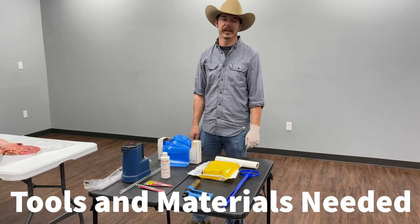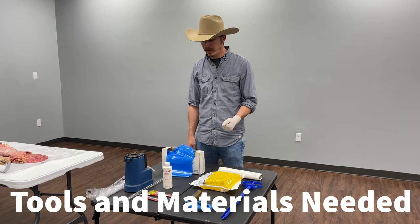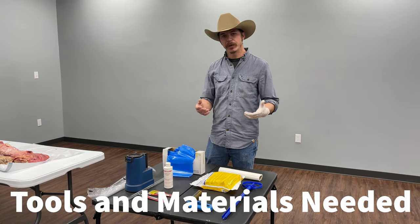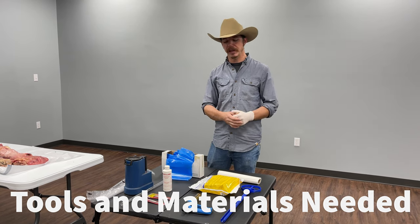Hi, I'm David Coffey, Jackson County Agent for Agriculture and Natural Resources. Today I want to talk to you about setting up your cows for artificial insemination — the kind of things you're going to need, the protocols, that kind of thing.